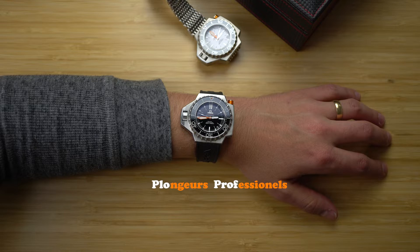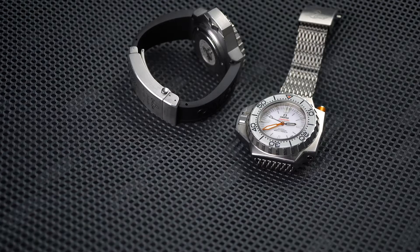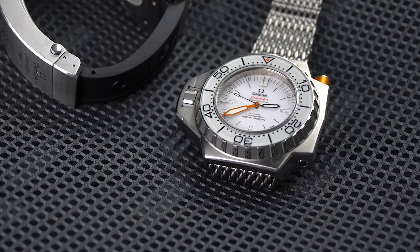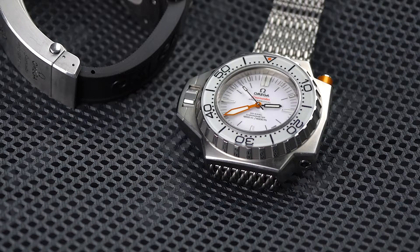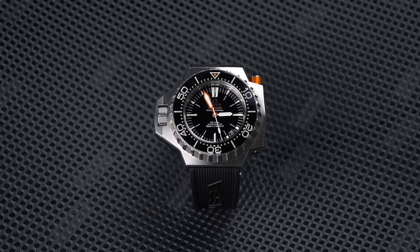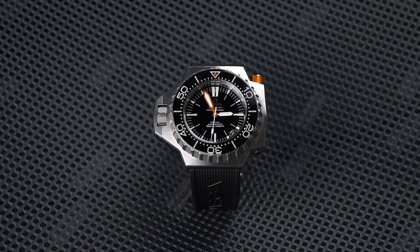Ploprof is a portmanteau for plongeur professionnel — French for professional diver. Throughout the 1960s, Omega produced watches for the deep-sea engineering company Comex. By 1968, their technical needs had outgrown the Seamaster 300, and so Omega went back to the drawing board. Two years later, they came back with the Ploprof 600, which this Ploprof 1200 is nearly a recreation of.